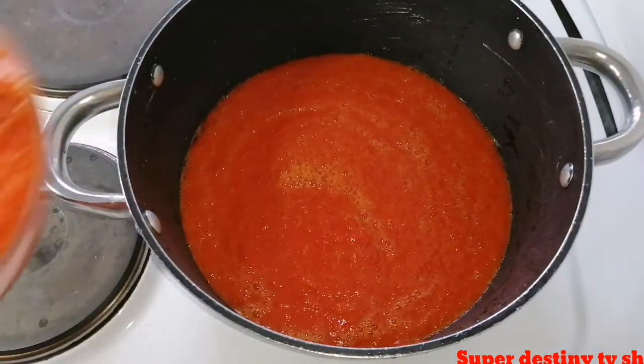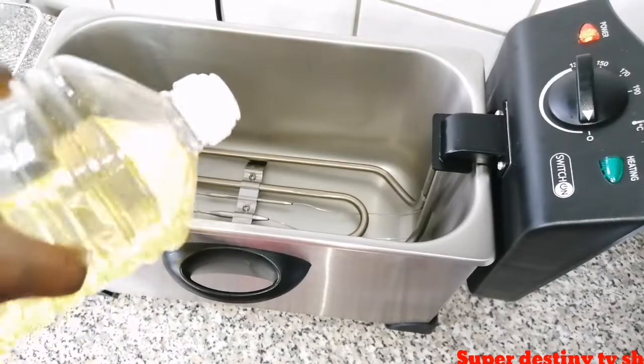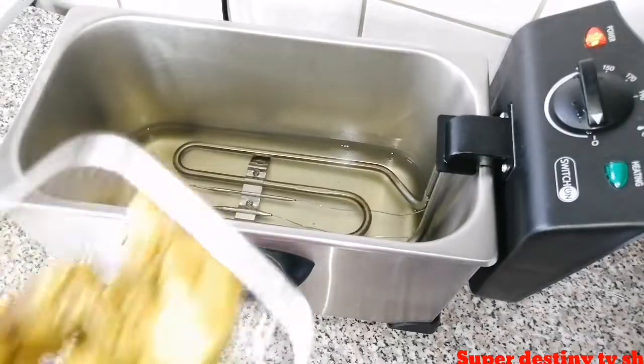So I just blended my tomatoes and everything together, and I'm going to allow it to dry for the water to get away. Here in the pan I'm going to fry my meat now.